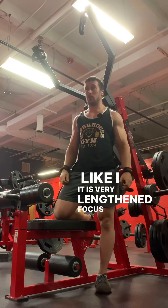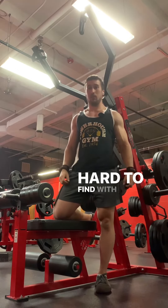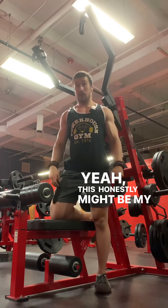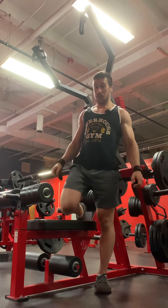Like I said, it is very length-focused, which I like a lot. It's hard to find that with a lot of back pieces. This honestly might be my favorite Arsenal piece.